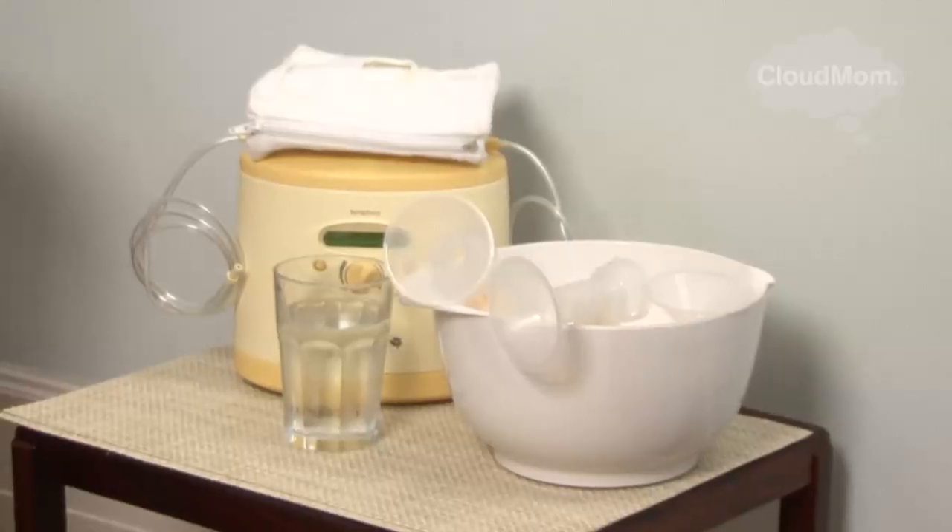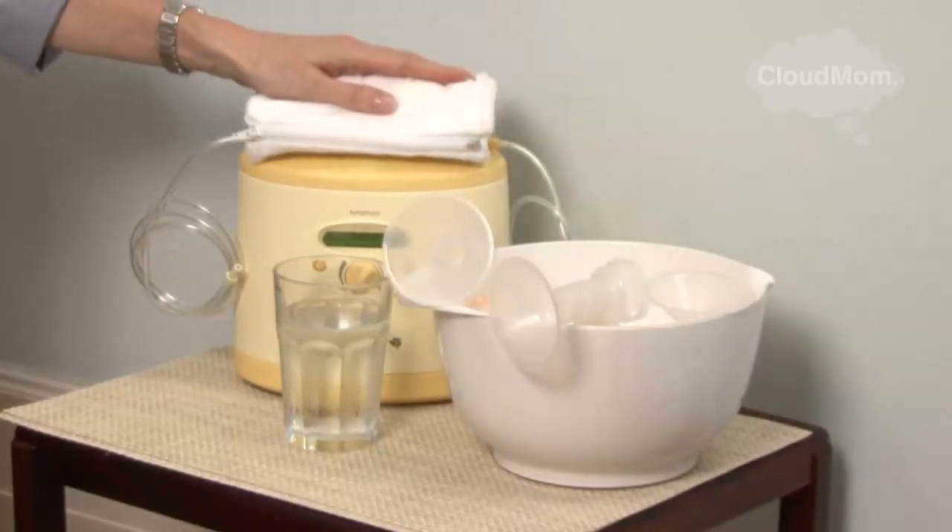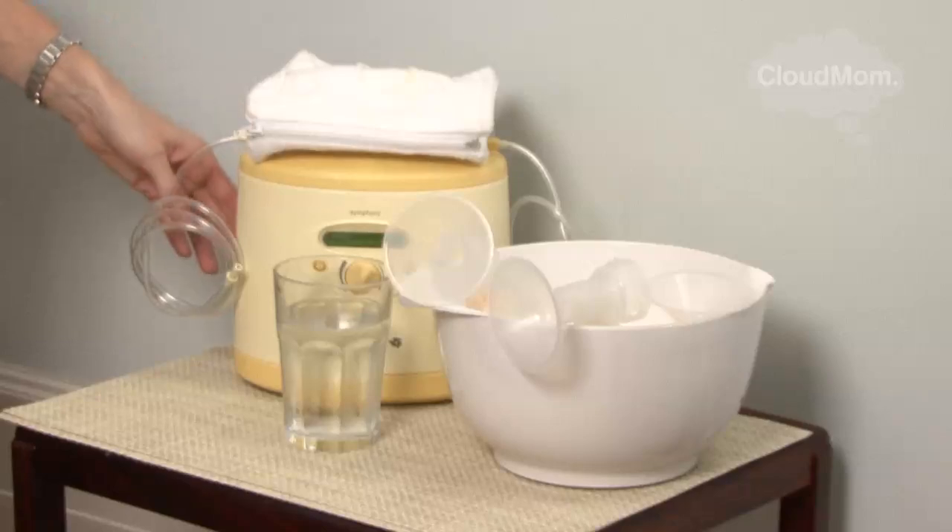To start, I would put a small table next to my nursing chair. On this table you can put your pump — make sure it's in the center of the table because you don't want it to fall off.